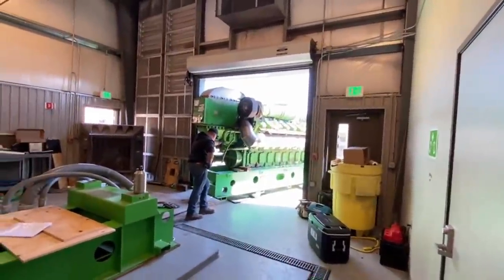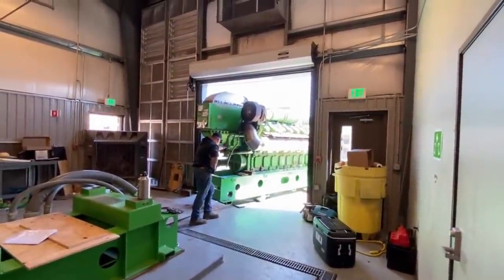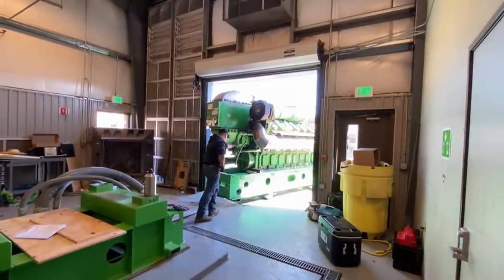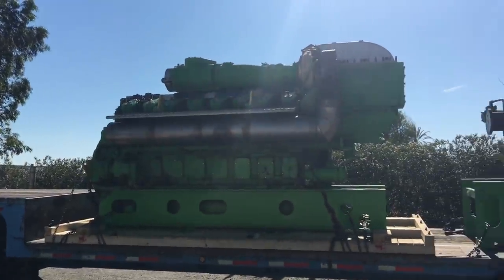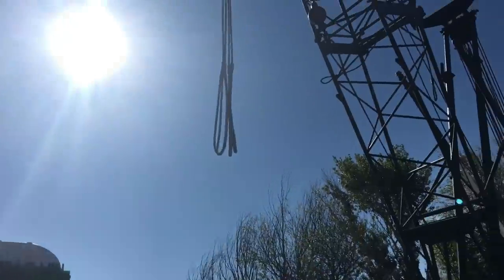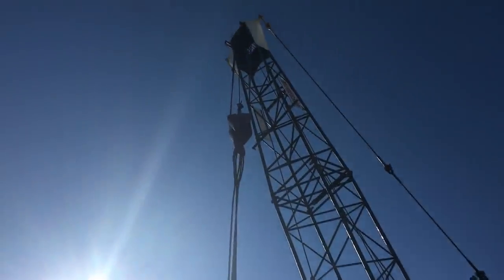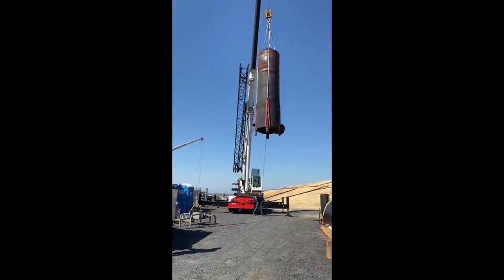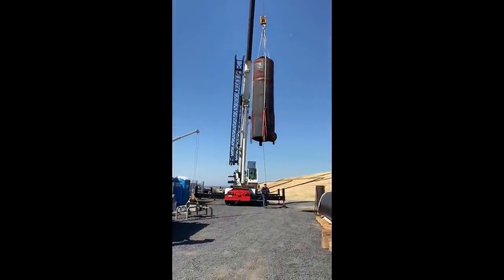These particular engines are right around 25,000 pounds. Here's the old engine back at the yard — we'll offload it until it's time to ship to the Bay Area to send the engine back off to Austria for another reman.